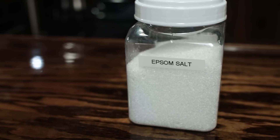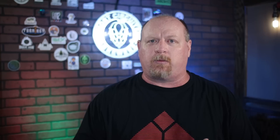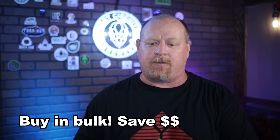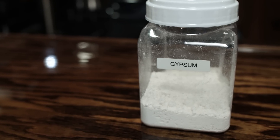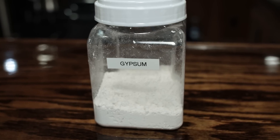Epsom salt contributes both sulfates and magnesium. This is important because if you're starting with RO or distilled water it doesn't have any magnesium in it, and yeast definitely needs magnesium for health. Gypsum does some of the same things as Epsom salt — it adds sulfates and makes the water hard, accentuating hops and bringing out bitterness a little bit more.